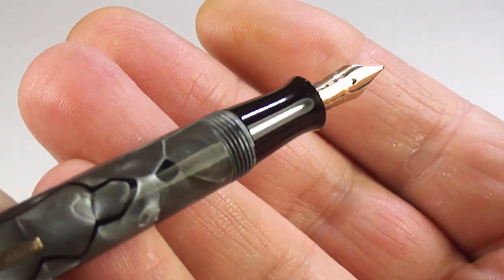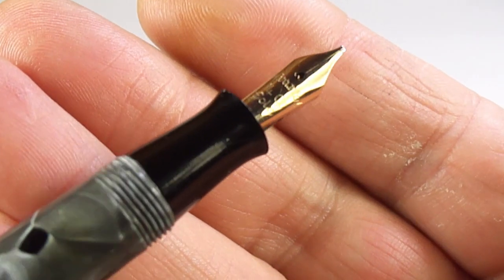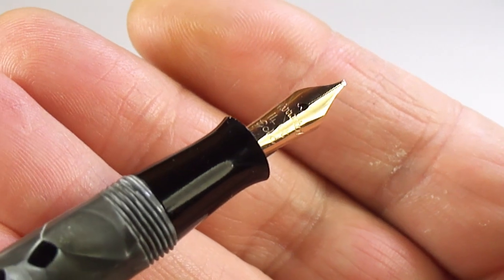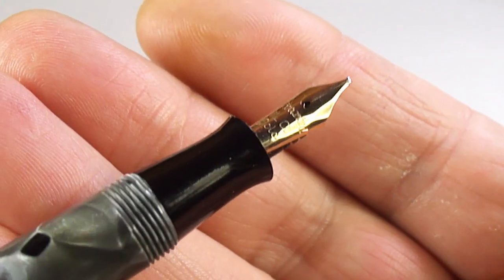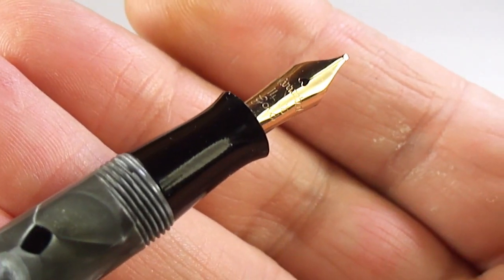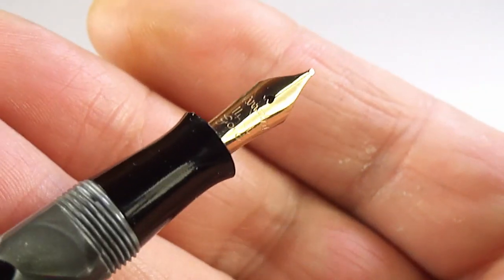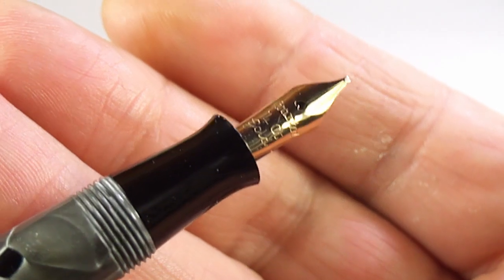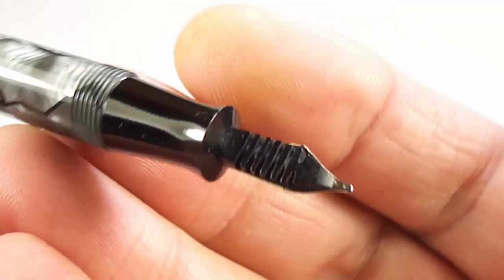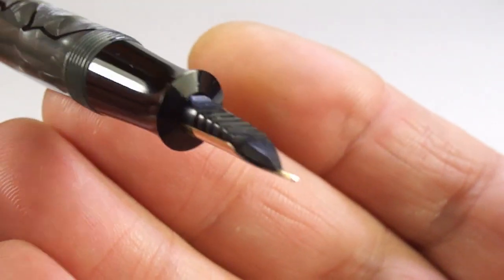And the nib — there we go — we've got a warranted 14-karat gold nib, which is the correct nib for this pen. That's the nib they used for the Chatsworth fountain pens. Obviously Burnham themselves had the word 'Burnham' on their own nibs. There's a sideways view, and there's the feed underneath — you can see everything is lovely and clean, as it should be.